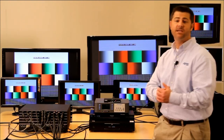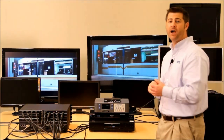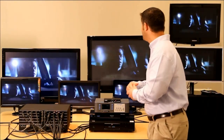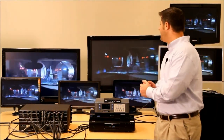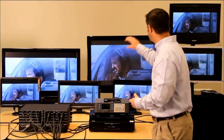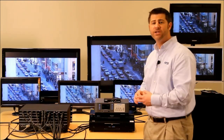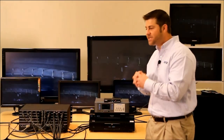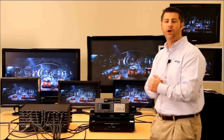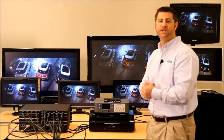It wouldn't be able to show that signal at all if we didn't have Smart Scale on every single output. The next is a 720p Blu-ray playing a movie, and again, as the displays sync up to that new image, it's showing just fine. Smart Scale actively reads each display's EDID information and sets up a specific scaling parameter for that display for the new incoming video every time new video is sent to it.